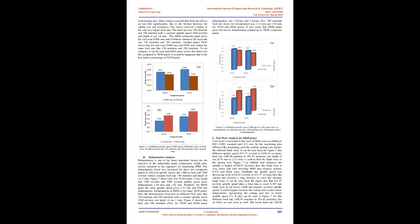Figure 5A: different spindle speed (3,500 rpm and 1,500 rpm) effect on tool wear. Figure 5B: different feed rate (350 mm/min and 150 mm/min) effect on tool wear.